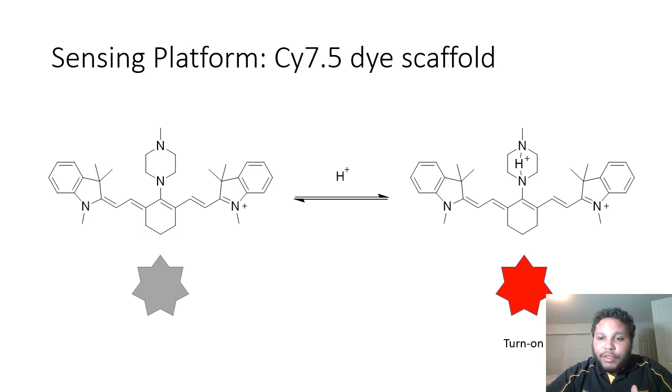And that lower nitrogen isn't able to compete with that conjugated system below, giving us an internal charge transfer and a turn-on fluorescence.